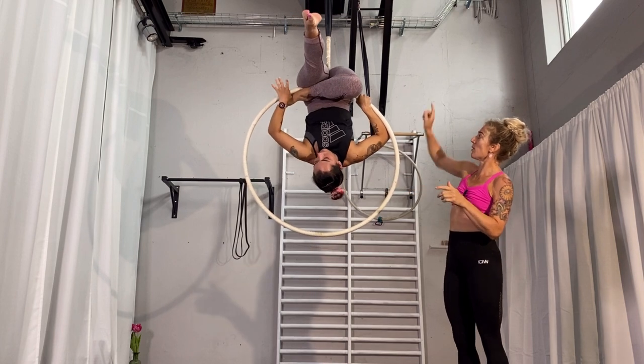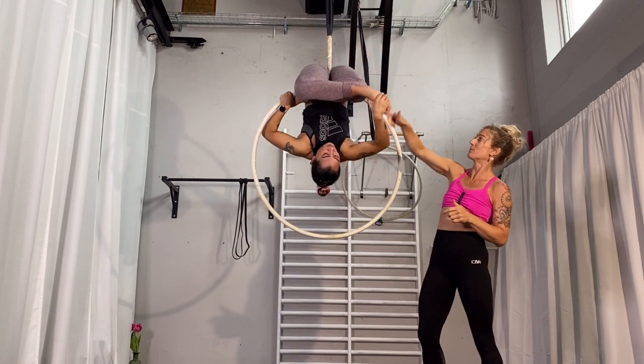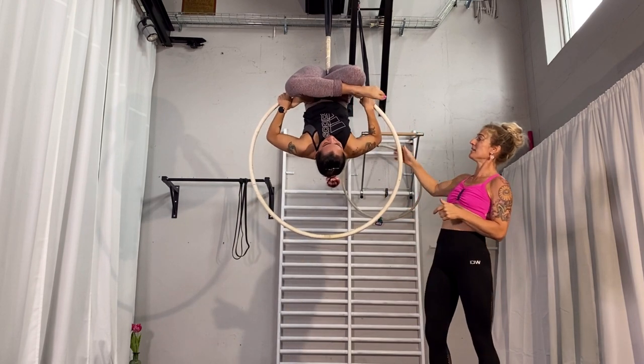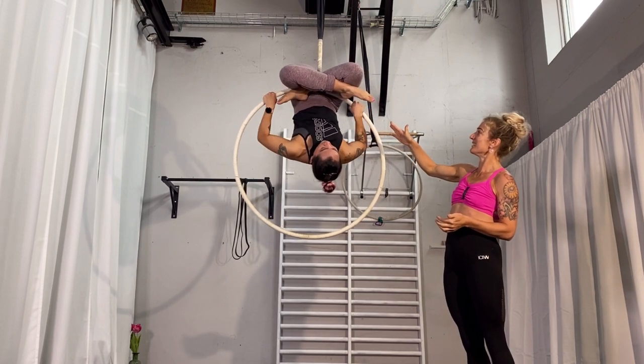Then she is going to take her left leg with the opposite hand — so with her right hand she takes her left leg — and she's going to place it into the lotus position as well, pulling it as close in as she can, and then she can release her hand. Like this.